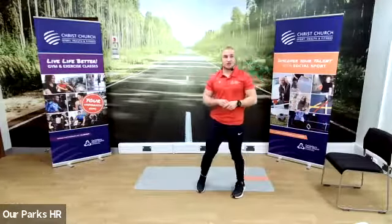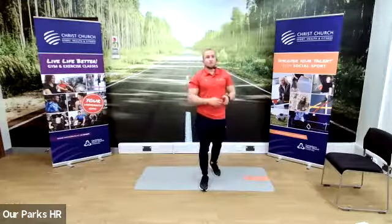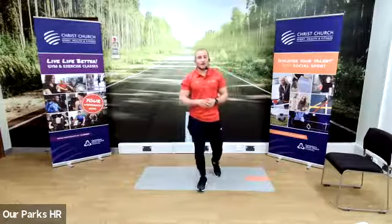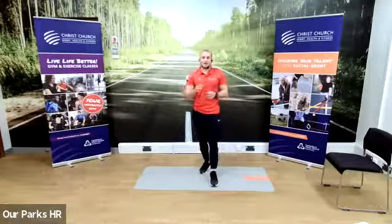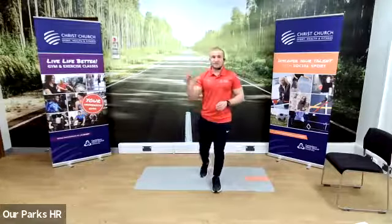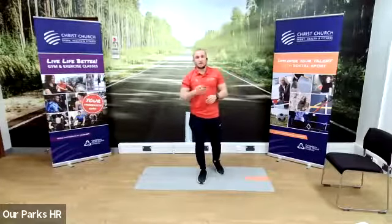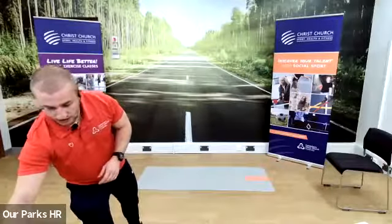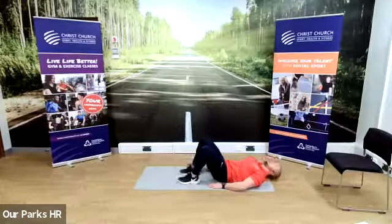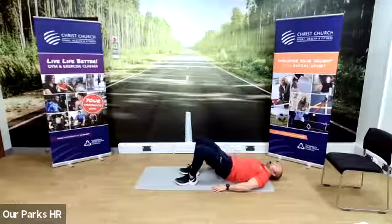We're going to do one final circuit with these exercises. We're going to make it harder again — this time we're going to increase the amount of time we do the exercises for. So instead of 30 seconds, we're going to go to 45 seconds. But just to be kind, we're going to get that 15-second rest back in between exercises. The circuit we just did was 2 minutes; this one's going to be 4 minutes with those little rests in between. We're going to start in three, two, one. First one is glute bridges — 45 seconds, those extra 15 seconds will really make a difference.